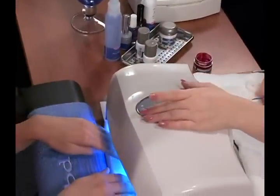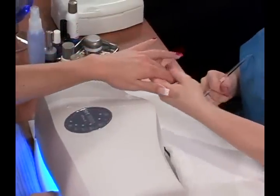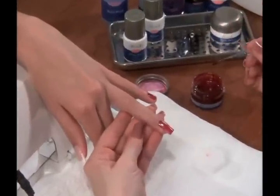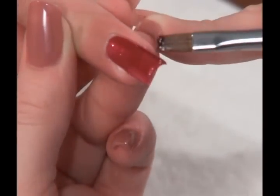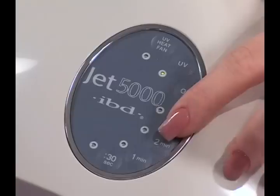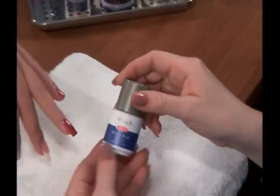Cure polish for 3 minutes. Do not cleanse after this cure. For a deeper color coverage, apply a second coat of gel polish using the same alternating method of application. When finished, cure for 3 minutes. The next step is sealing the nail with Ultraseal.